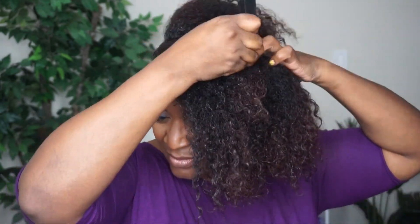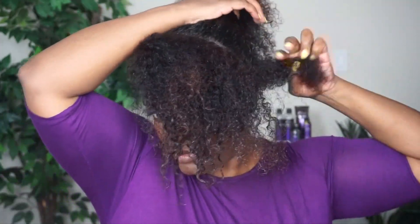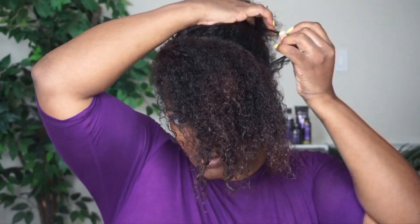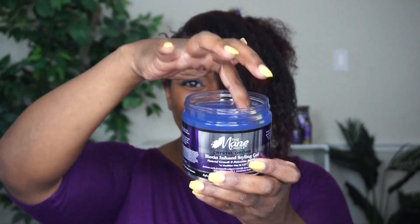I'm applying a generous amount and as you can see I'm able to finger detangle with ease using this product. Now I'm going to take my hair and divide it into even smaller sections to install my flat twist. I'm going to be using the crystal orchid gel for my style, and this is going to give me a soft hold and great definition.